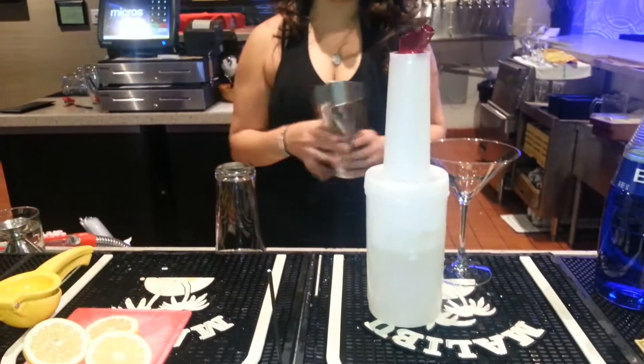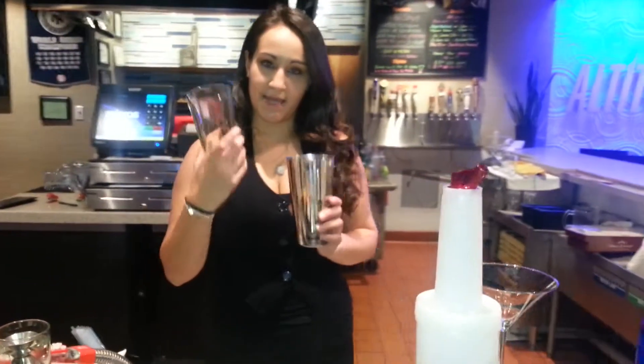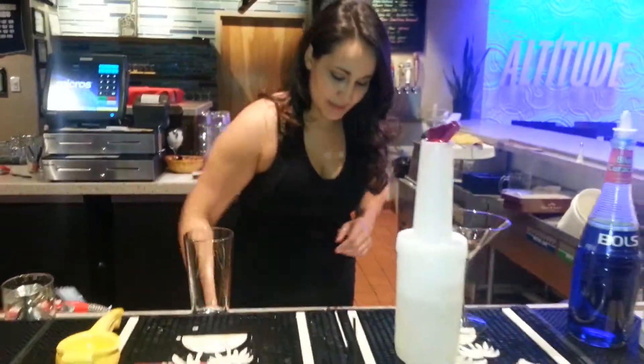First things first, start with your mixing glass, your mixing tin, your mixing cup. Get some ice.